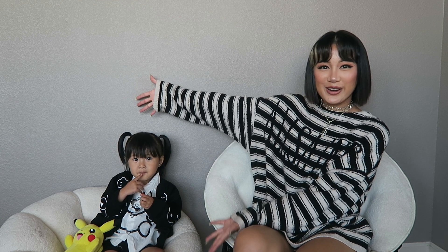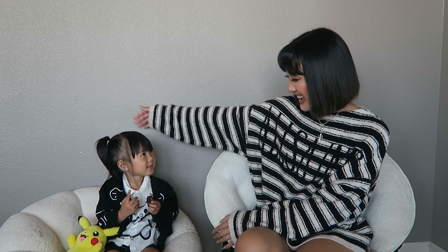Hi guys! Welcome back to my channel, and if you're new here, welcome. My name is Nana and this is my daughter Harley.